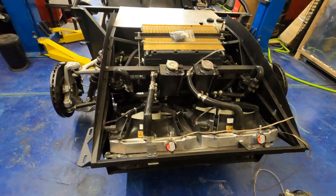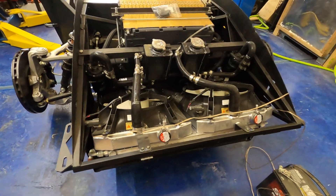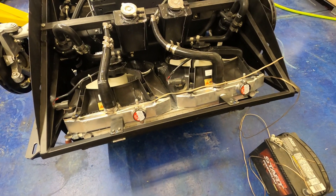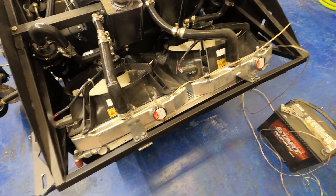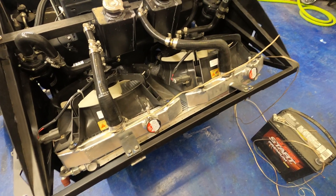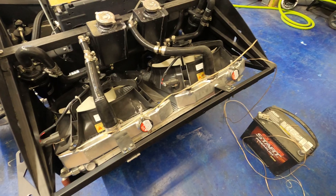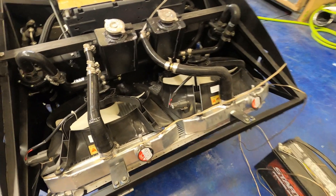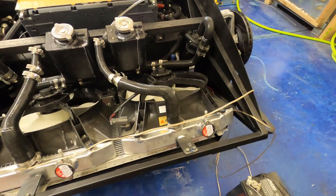Up front here, you can see I've got two radiators and two radiator fans. These are both OE size out of a Honda Civic from the late 90s or early 2000s. The fans are OE replacement units — they bolt right on.